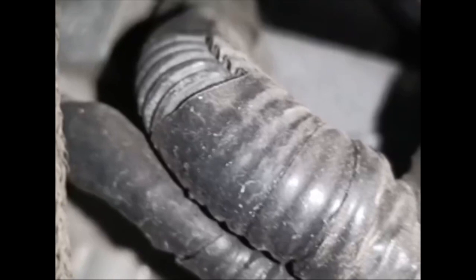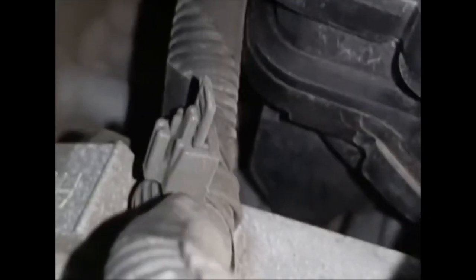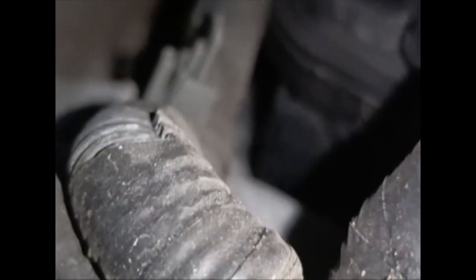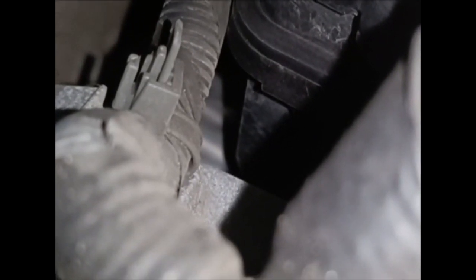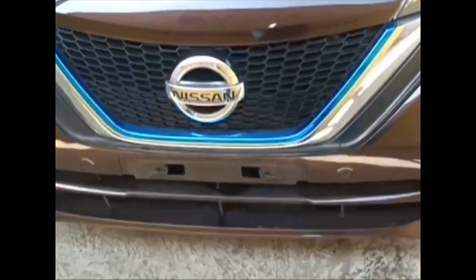The engine number is located on the engine block, on the left side. It's not easy to locate, but there you go — you can see it. That's it, guys. Thank you for watching — please subscribe, like, and comment. Thank you.